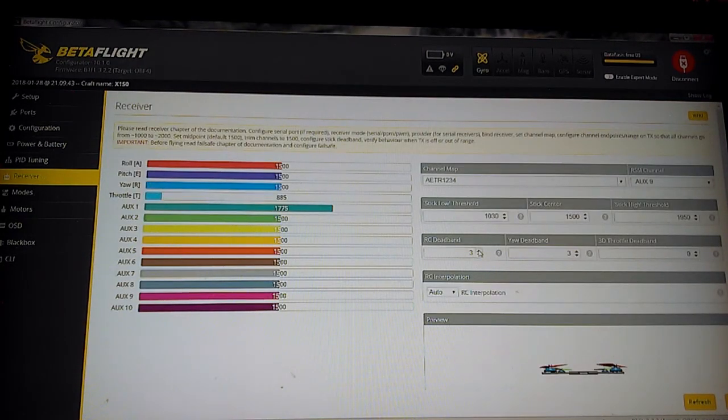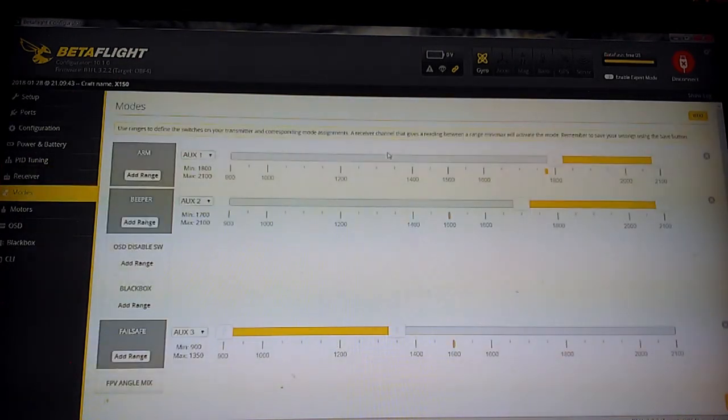On the receiver tab, I also added a little RC deadband and a little yaw deadband because my FlySky transmitter is a bit twitchy in the middle. My RSSI channel got put to auxiliary 9 because I know that's where it works if I get a proper receiver eventually.